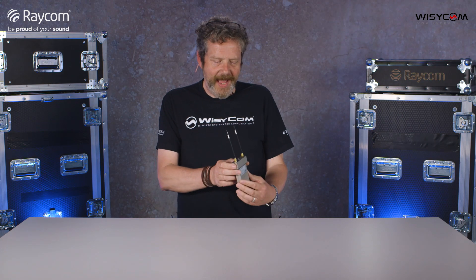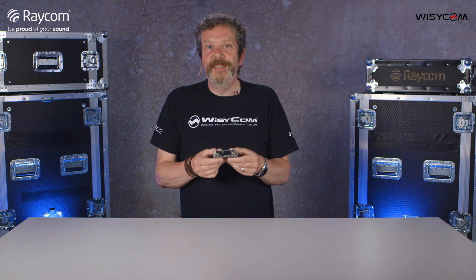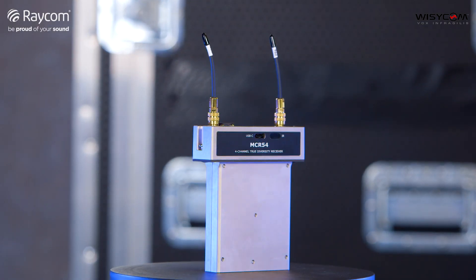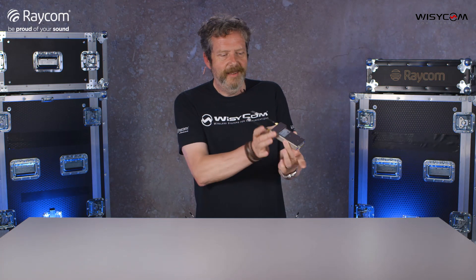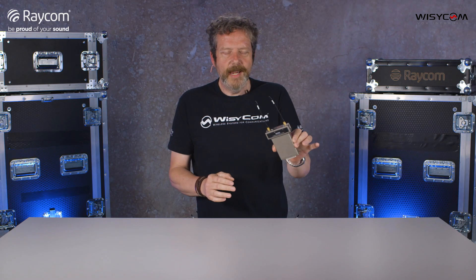Hi, I'm Andy from Raycom, and I'm here today to talk to you about the MCR54. A lot of you have been waiting for this to arrive, but here it is. We have two in the office — this one has a base on the bottom, and here it is in its naked form.